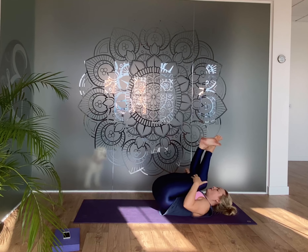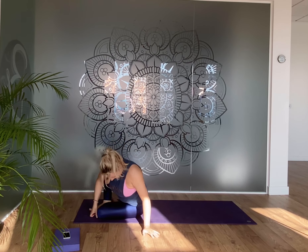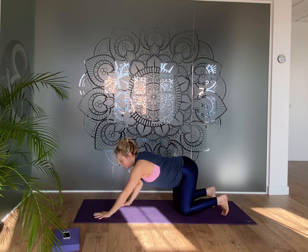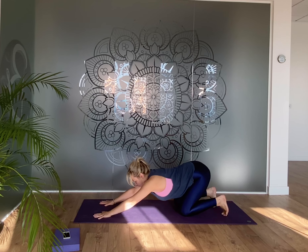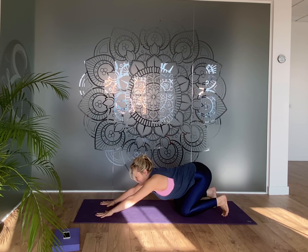Hug the knees in again, cross the ankles, and either roll to the side or roll forwards and backwards a couple of times. Roll up and over onto the hands and knees. Stretch the sides of the body — start with your toes tucked, arms forward a little, then draw the hips back towards the heels. Rest your head on the ground, and you can roll from side to side if you like.